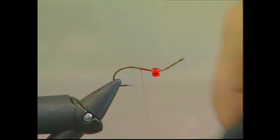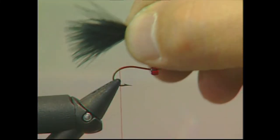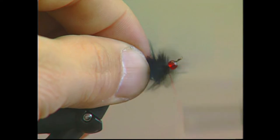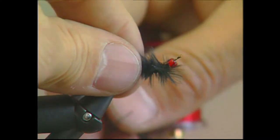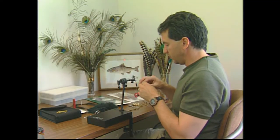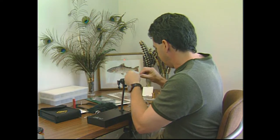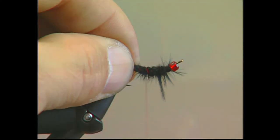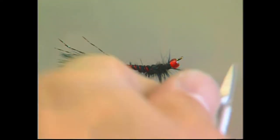I've put the red bead onto the hook already, and I'm building up a nice base of red thread back to the bend of the hook. I take a small clump of black marabou, measure it to the length of the hook to form the tail, then wrap the excess marabou forward to help build up the body. Next, I take two strands of black crystal flash, fold them over to form four, and place them right on top of the tail — not to the sides, but right on top — to add a little sparkle. I cut them to the same length as the tail.